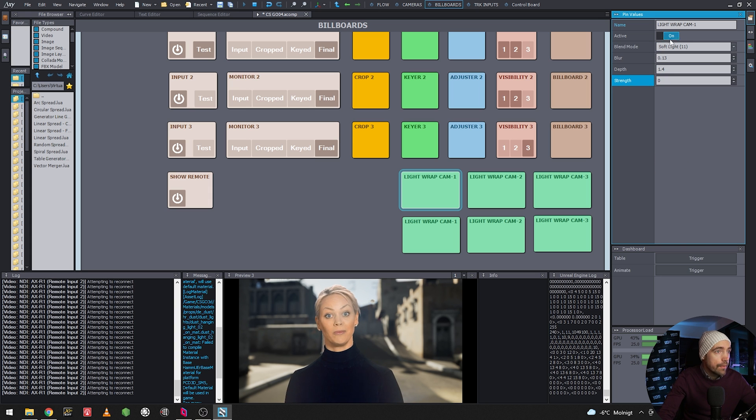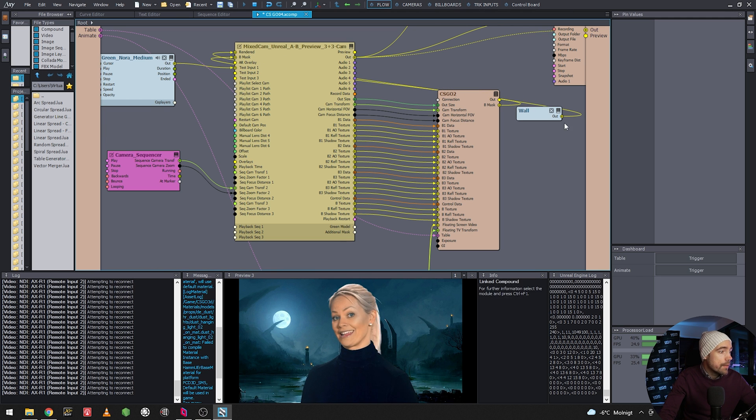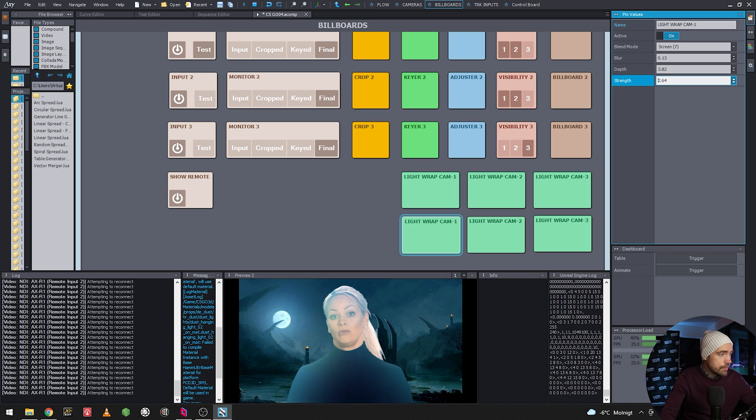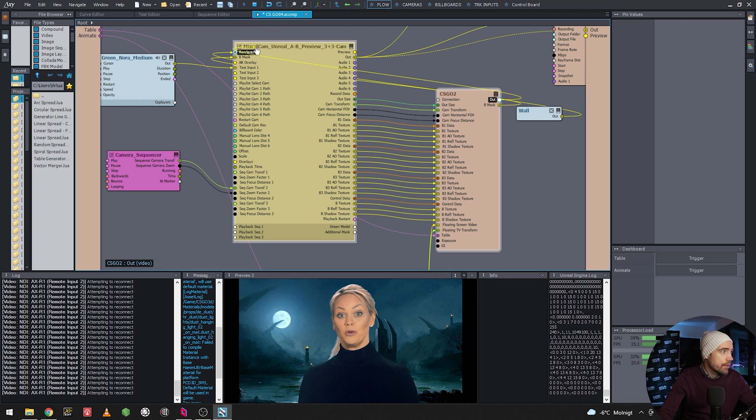With the depth at zero and the background changed, you can see the blue spilling over onto her — which, if tweaked, creates a really nice composition. This further compositing and tweaking is possible because you can influence the keyed footage with the background. It's a great tool for selling the illusion of her standing in that environment.